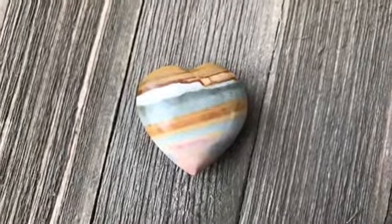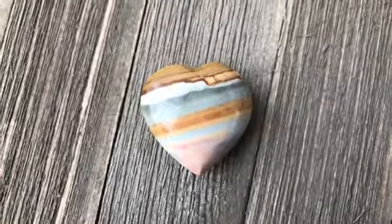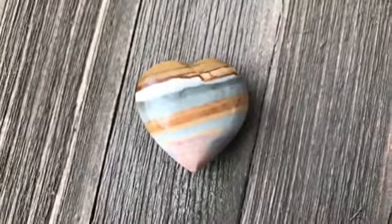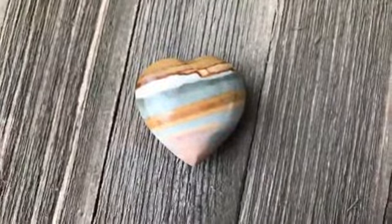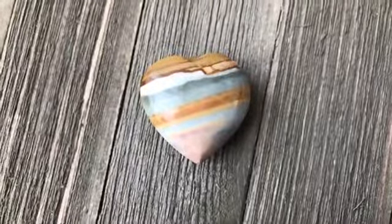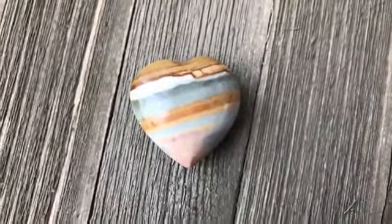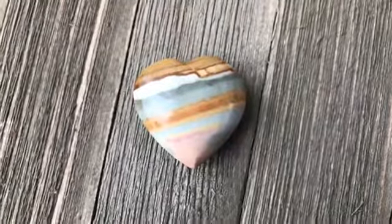Hello everyone, this is Jen with findingmagic.com. It's a pretty snowy day here in Michigan, so I'm trying to stay warm. I don't know about you, but I'm ready for spring — so I'm already thinking about stones I can use for this upcoming spring season, for growth and new beginnings.